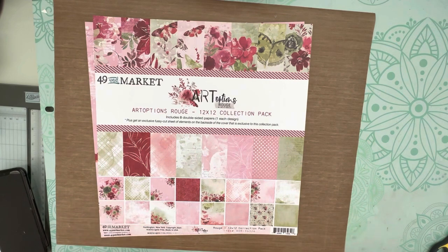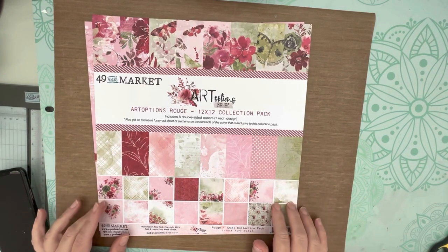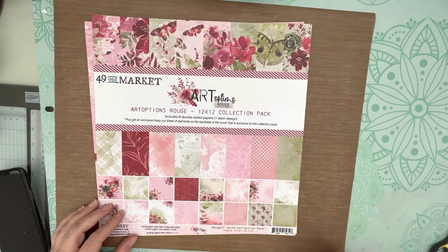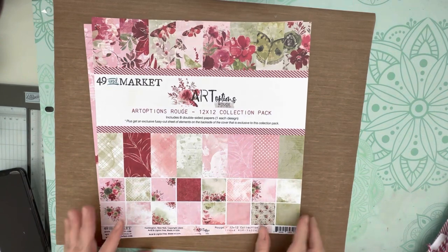I didn't buy everything in the kit - it comes with a lot of stuff, but I had to control myself. What I did buy was this collection pack, and I also picked up the laser cut wildflowers, which we'll take a look at. They also have this new kit that basically allows you to make stacks, and I will show you what I did with that kit. It is just gorgeous.